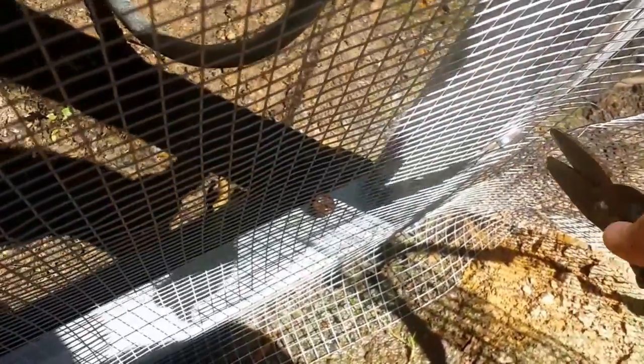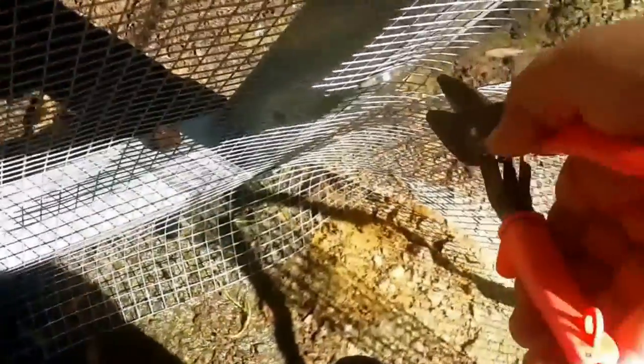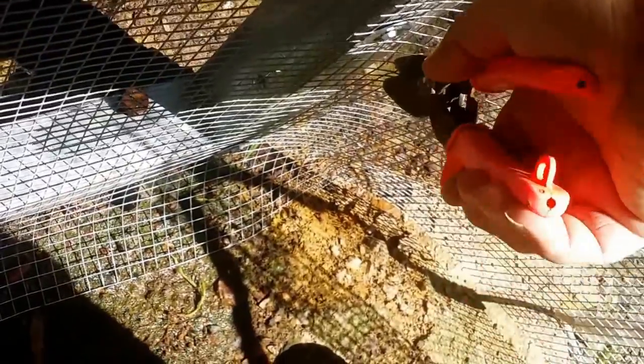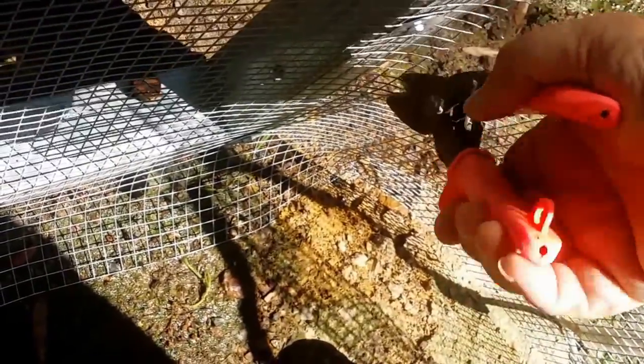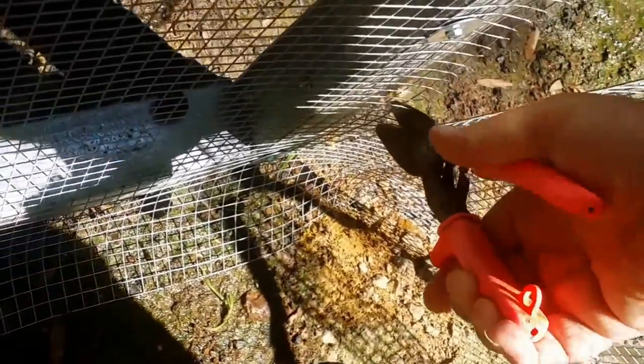Down here I am trying to cut this excess loose. Everybody has their preferred tools. I like this — it is a giant pair of tin snips. I bought this at Home Depot years ago. It was on sale — it was only $11. Best $11 I probably have ever spent.